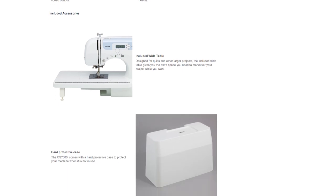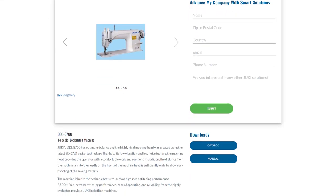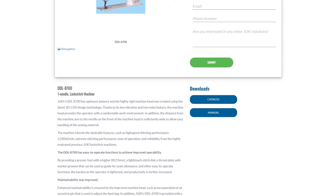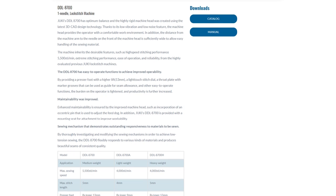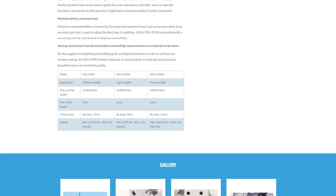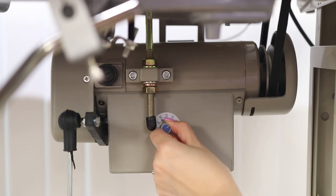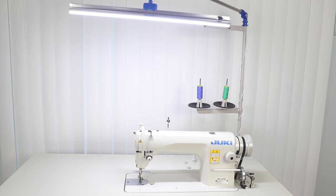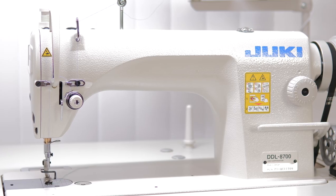Moving on to the Juki DDL-8700 — let's go over those specs. This is a single-needle lockstitch machine designed for light to medium weight fabrics. It has a maximum sewing speed of 5,500 stitches per minute and is good for high-volume production. It has a very spacious work area and a large bobbin capacity, allowing for longer sewing without stopping to reload. This is not a computerized machine; the version I have has a servo motor making it much quieter. It came with a table, it's very heavy, very simple, easily repaired, and it only does one stitch — but it does that one stitch very well.